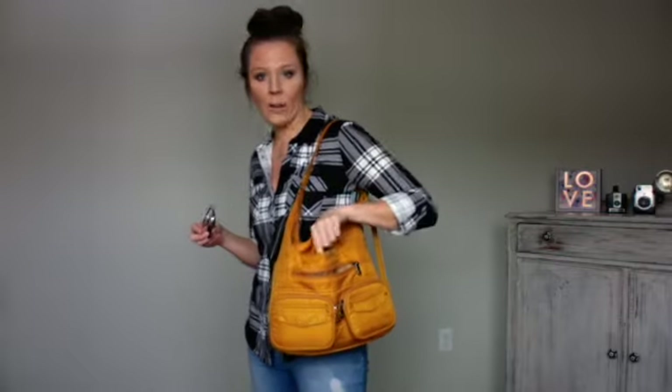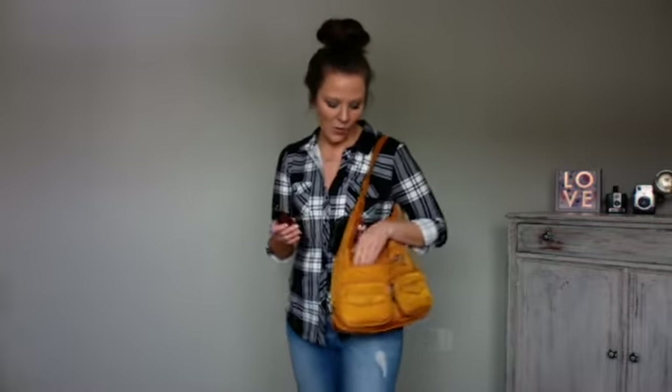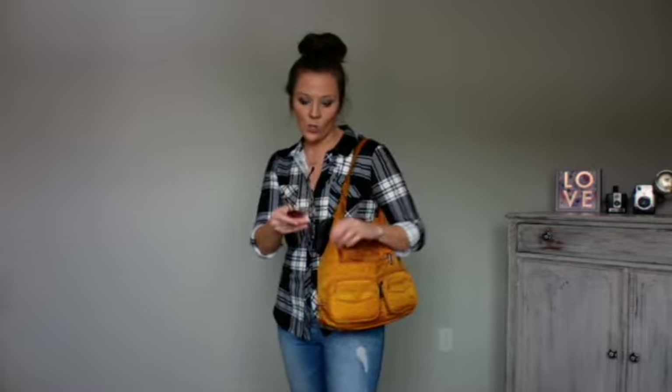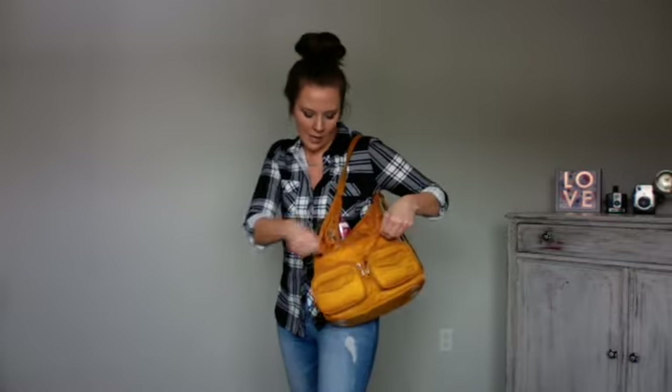One thing I do wish this bag had is an extra soft-line pocket. You just have the one soft-line pocket for your cell phone and that's it. My favorite thing about some of my other Lug bags is when they've got like four soft-line pockets. I know that's excessive but it's just something nice to have for things like sunglasses, readers, and extra devices. So that is one of my cons for the Zipliner — no soft-line pocket for your glasses, so they just get to live in that front pocket there without a wallet.